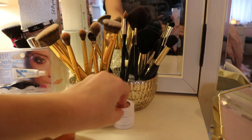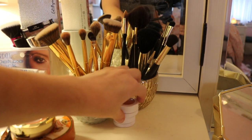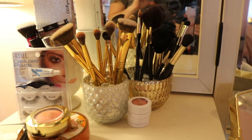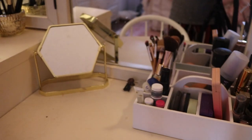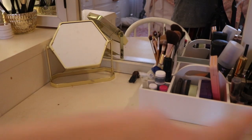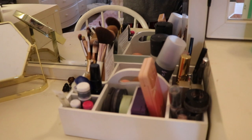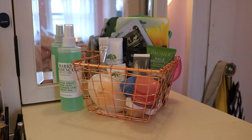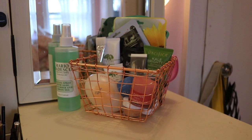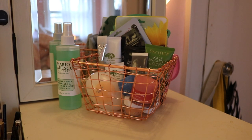There are also two ColourPop single shadows right here — I'm keeping them out for daily use, otherwise they'd be put with the rest. In the middle section I have a mirror and then my caddy with daily makeup — each product I would use regularly or need easy access to.